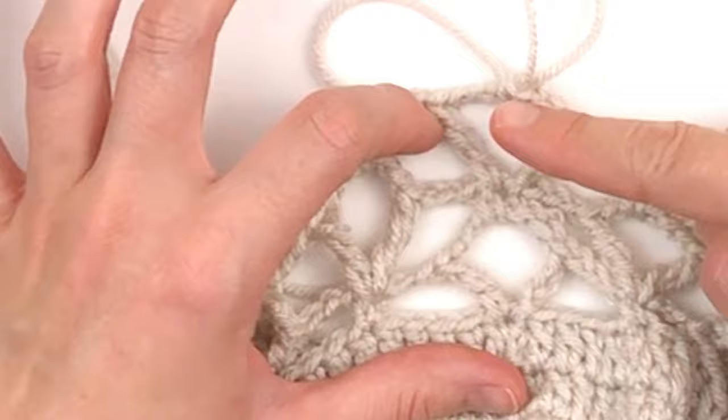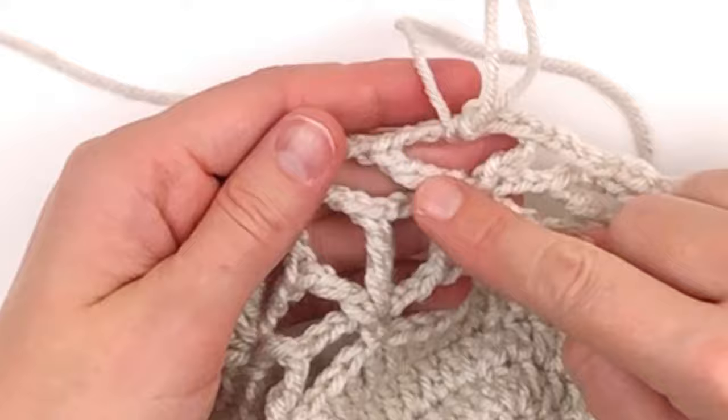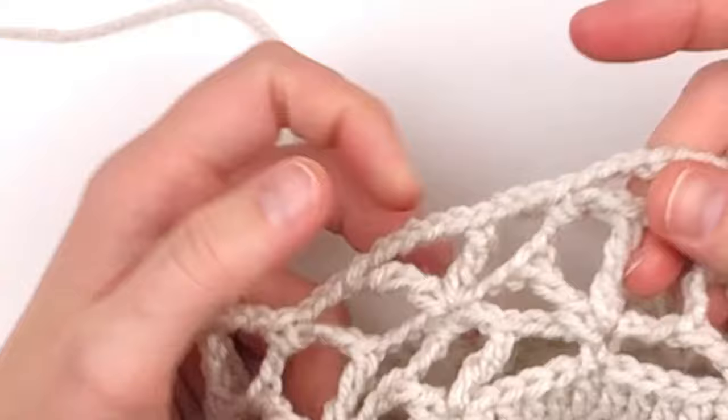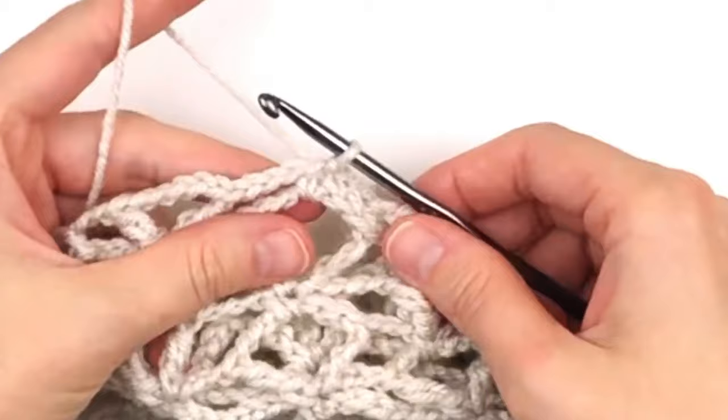You should see the pattern — just keep repeating the last two rows all the way until it measures about 22 inches or the length that you want. I did a total of 24 rounds. You just want to be sure that you end on a round six repeat. Here I have gotten my 24 rounds and ended on a round six repeat.